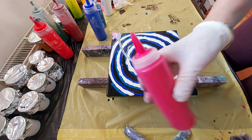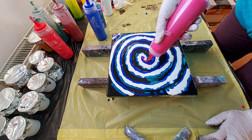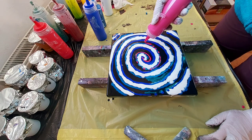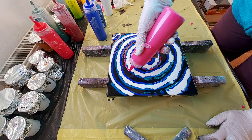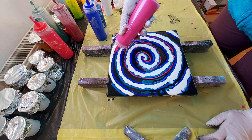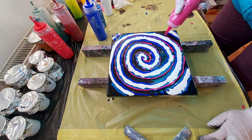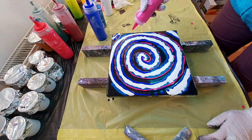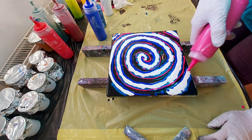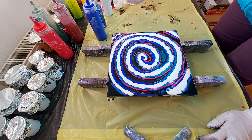Now I will go with magenta. And I will go again with white.